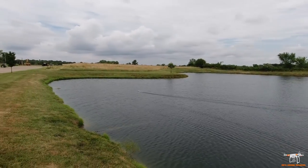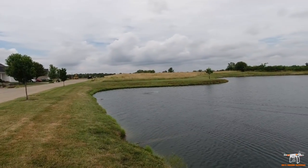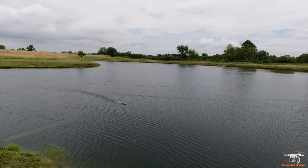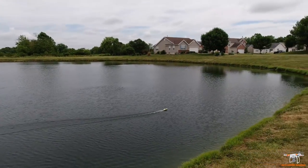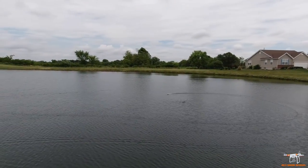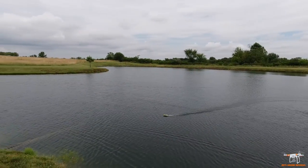I usually will bring it in early because you don't always know how well that low voltage cutoff is going to work. It might just not give enough juice to make it back to shore.